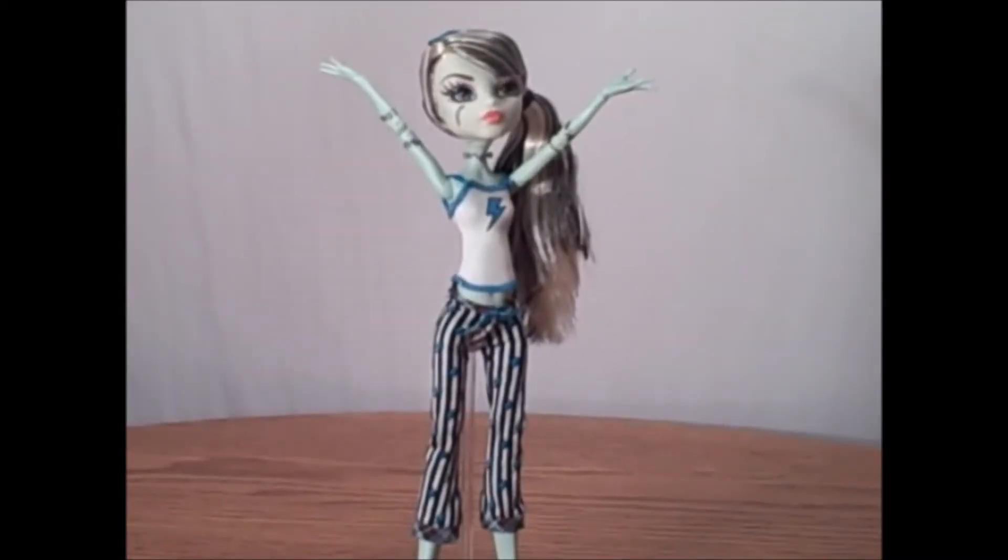If I were to give this doll a rating, I'd have to give her a 10 out of 10. I really, really like the quality of these dolls in the first Dead Tired line. All of their outfits were original — no two were dressed alike. They just had so much more personality. The quality of the dolls is great, the paint job is amazing, and they're fully opposable.